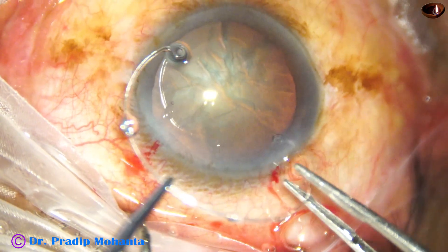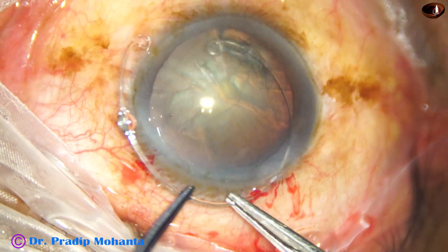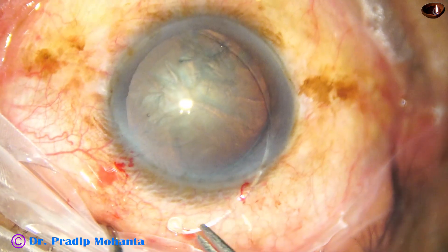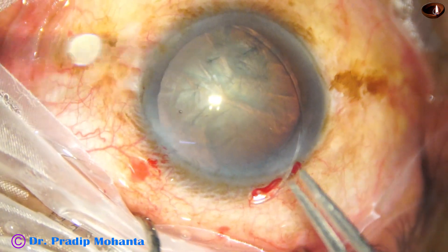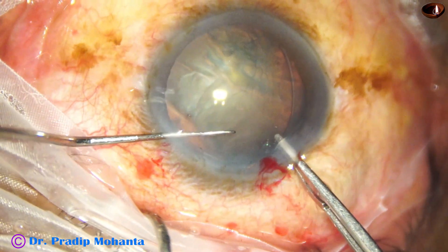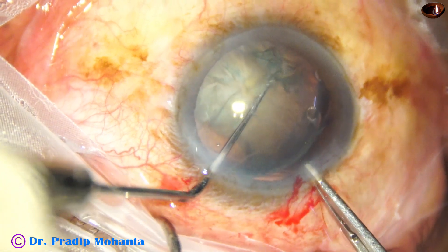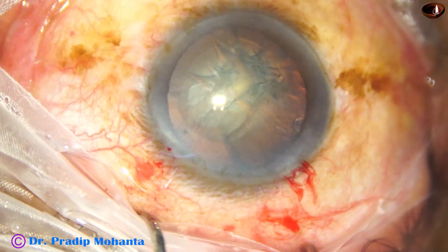Here is the capsular tension ring. The leading end has to go under the rhexis margin. After two or three attempts it has gone under the rhexis margin, and now I am gradually and gently pushing it in. Ideally the CTR should have been placed from a side port at 8 o'clock. The zonular dehiscence appears to extend from 9 o'clock to almost 2 o'clock.